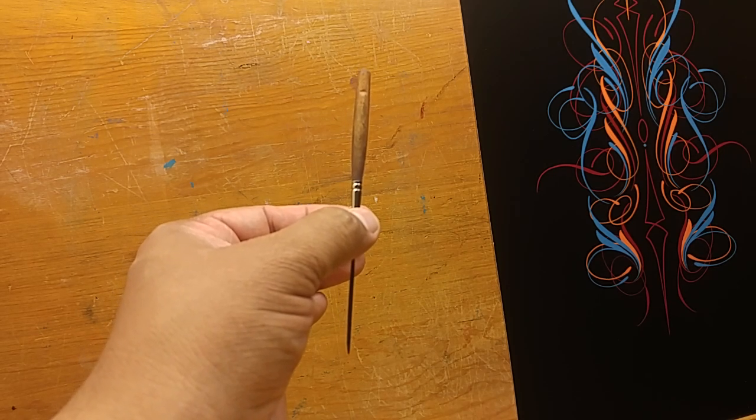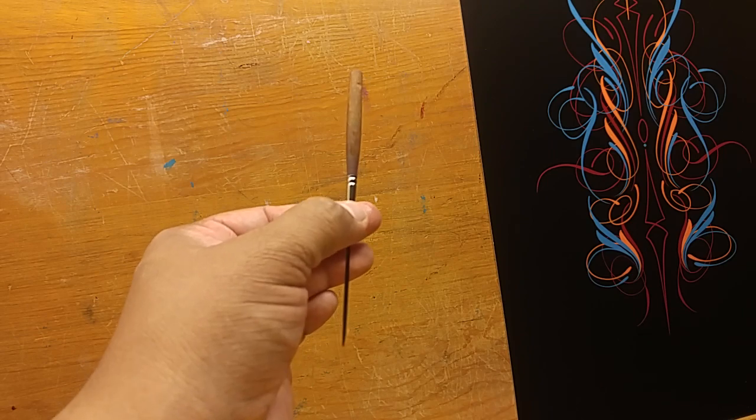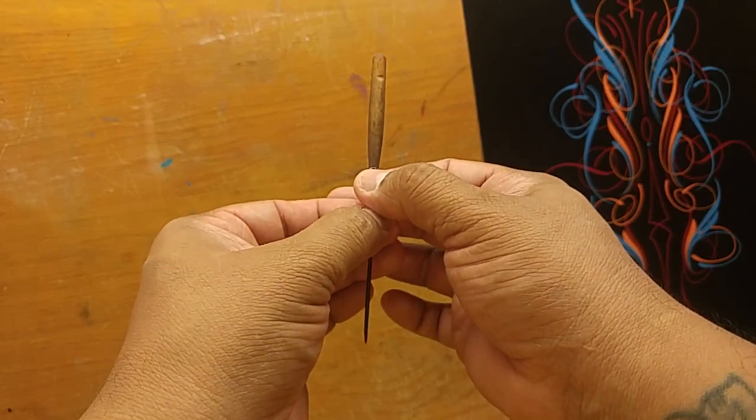Welcome back folks to the Via Pinstriping page. If you are new to this channel, please subscribe. Today I just kind of wanted to give you all a quick tip.